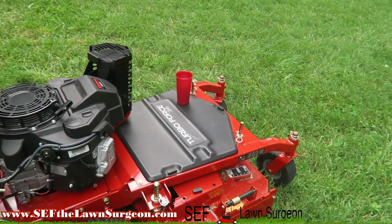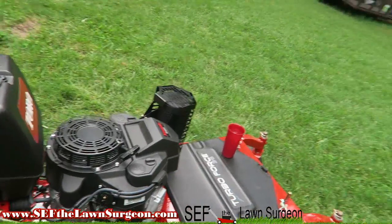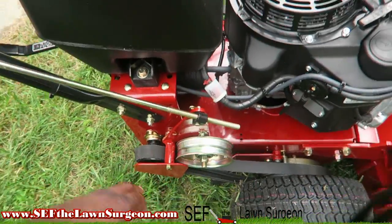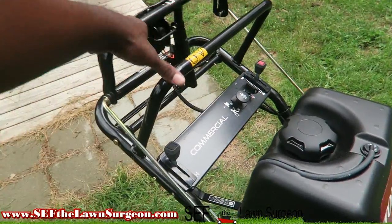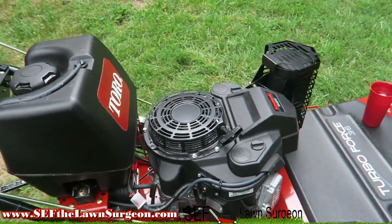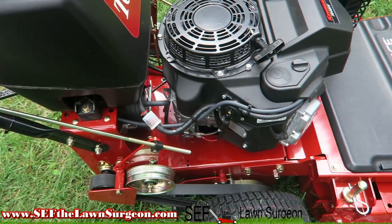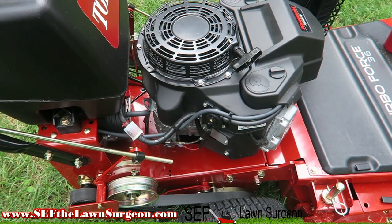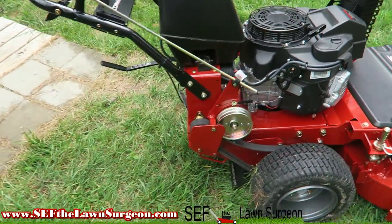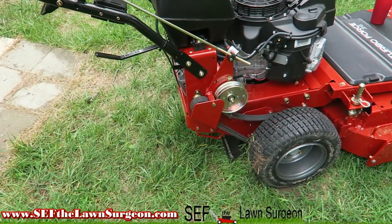The other modification I made was adjusting the T-bars — it was a little loose. The dealer told me when you first get it the belts might be a little loose and you can adjust it to how you want. I adjusted it and it got a little better; I might adjust it a little more.